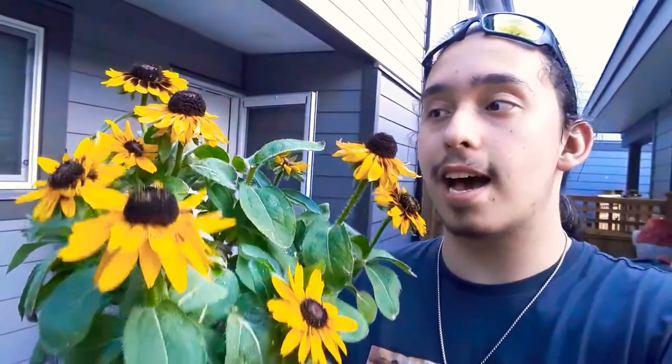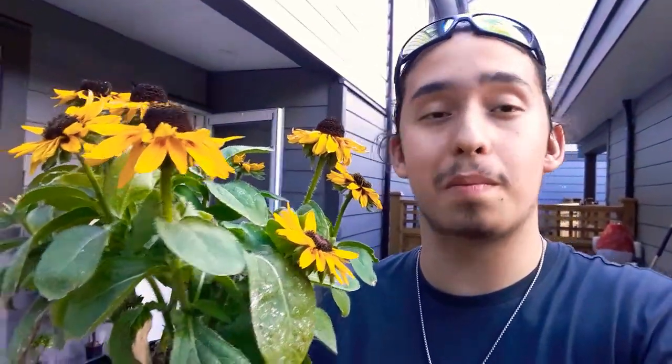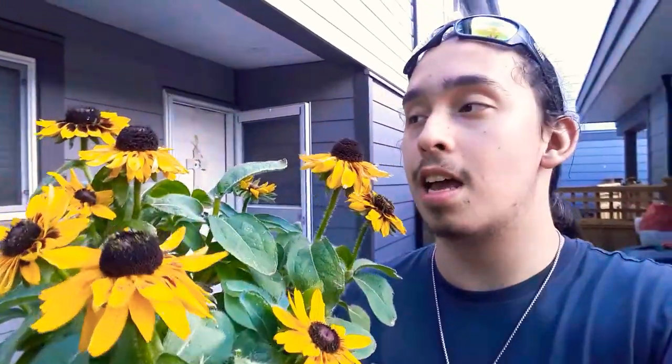Today I just wanted to talk about Rudbeckia hirta. This over here is the dwarf variety. It's in the Asteraceae family. There are different cold hardinesses across the board with this plant. This one here is the bronze autumnal series and it has a mature height of about a foot, a mature spread of about two feet, which is significantly smaller than the more perennializing larger varieties of black-eyed Susans, which are more like three and a half to four feet tall with a spread of about three and a half to four feet.